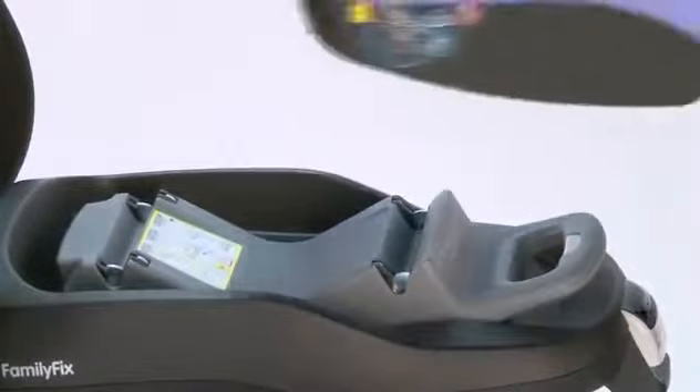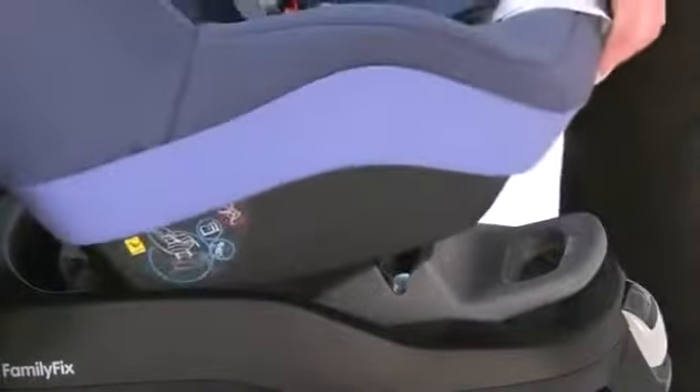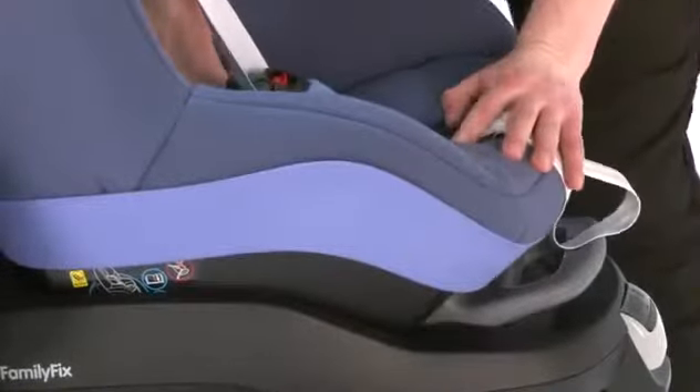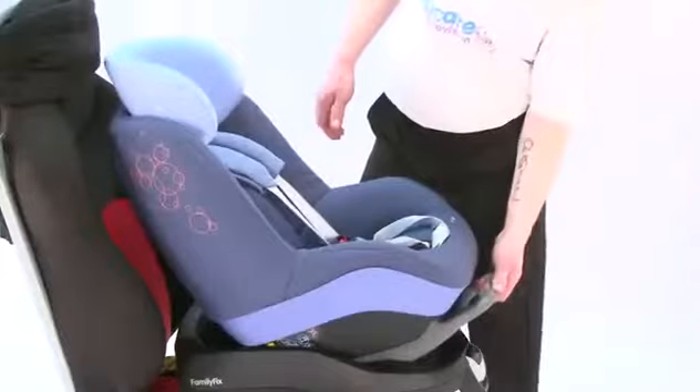The main point about this seat is that it can only be fitted onto the MaxiCosi Family Fix base. It cannot be fitted with the car's 3-point seat belt. Once the seat is placed onto the base, it can also be reclined to give the child more comfort as you are travelling.